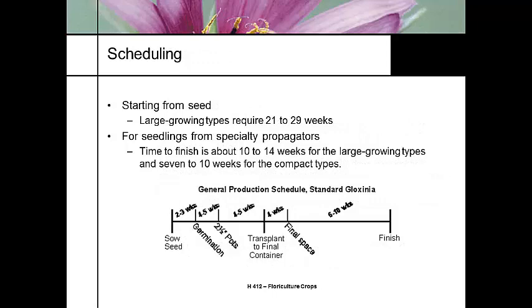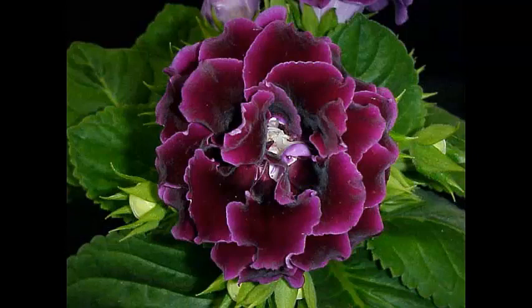Starting from seed, large-growing types take 21 to 29 weeks — a long time, which is why specialty propagators exist. Most growers will buy a rooted small plantlet that's already established to finish, which cuts the production time almost in half by avoiding the propagation phase. And that's the story of a Gloxinia.